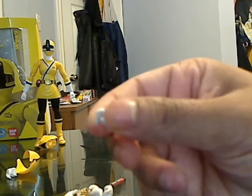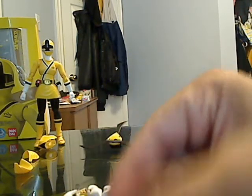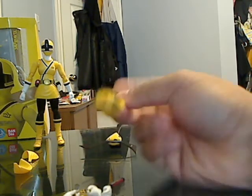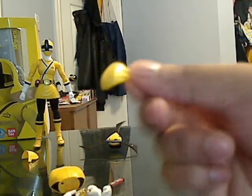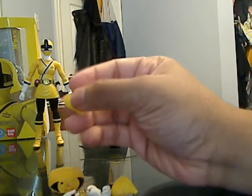There's the other hand here, and this is the last hand. She also comes with skirt pieces — this is what it looks like. If you want to see how the skirt is being changed, please check out my Shinken Pink review.